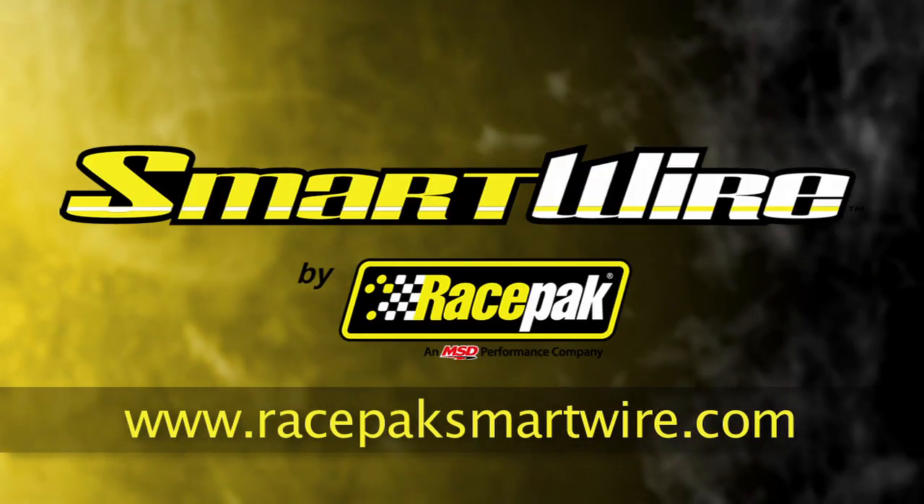If you'd like to learn more about programming the SmartWire as a standalone device or have any other questions about it, please visit racepacksmartwire.com.